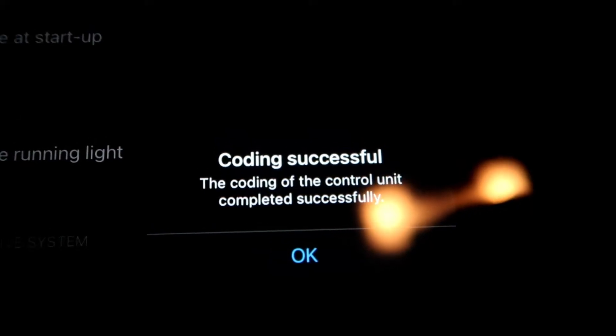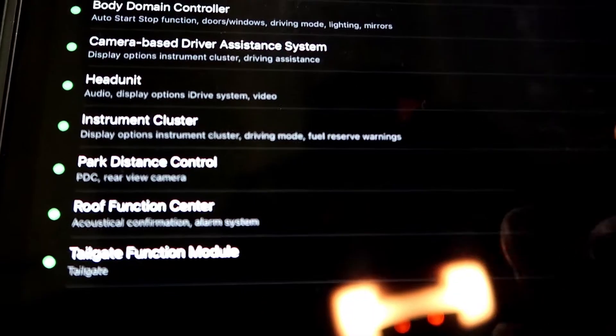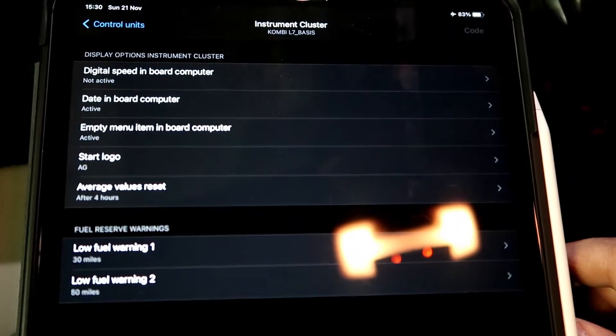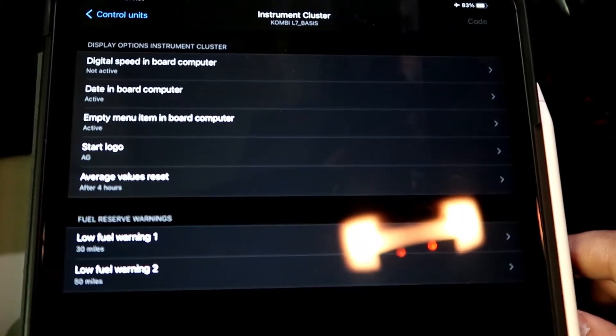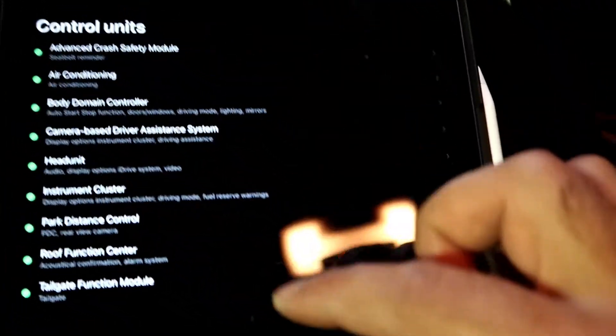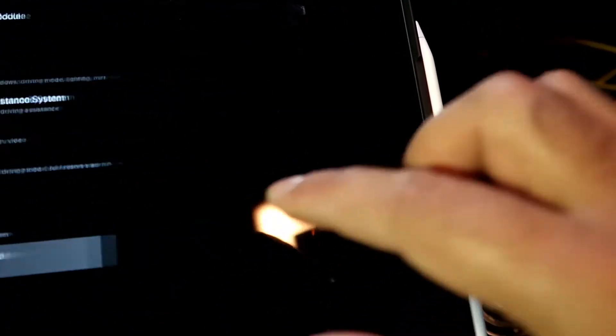That's finished coding. Let's go to the instrument cluster on this one — everything that we want is already activated. Now the tailgate function module.